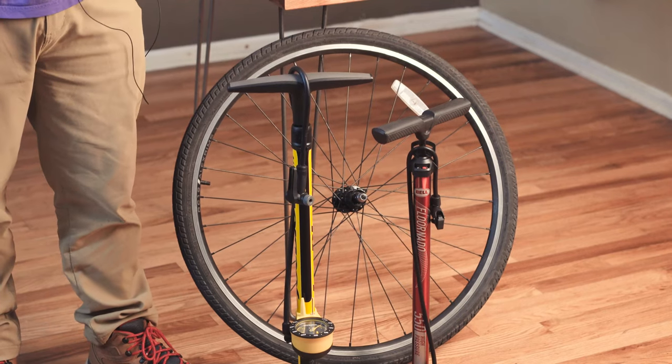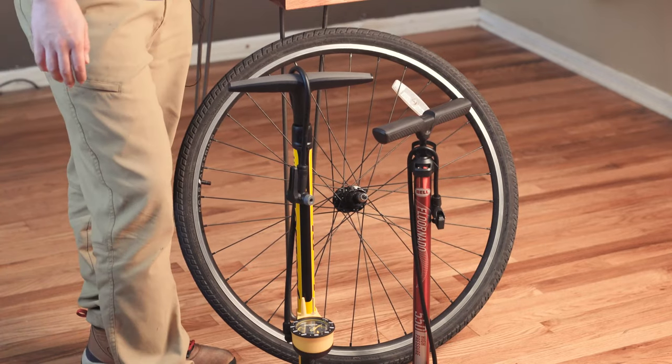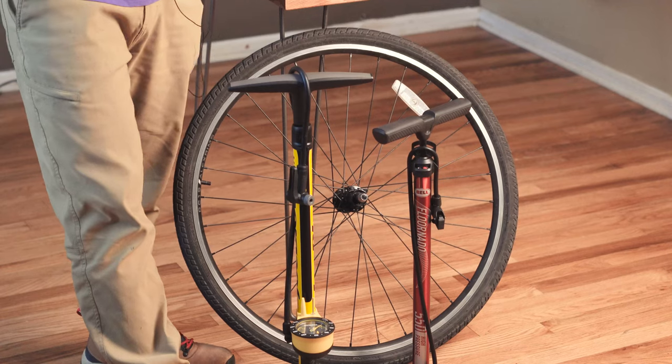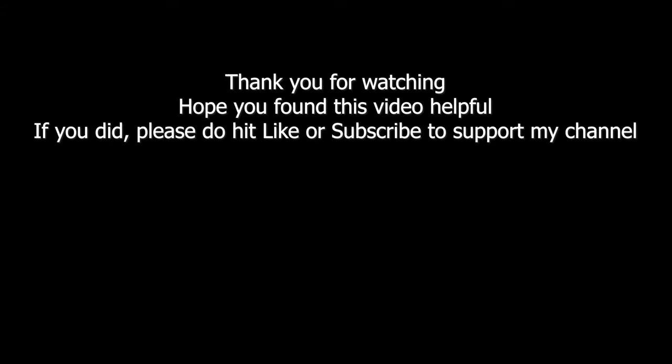If you guys have any questions about the Bell Flornado 550 or the Topeak Joe Blow Sport 3, feel free to ask in the comments below. Thank you so much for watching this video — hope you found it helpful. Please hit the like button or subscribe to my channel, and I should have more cycling maintenance tips and videos coming out for you guys.